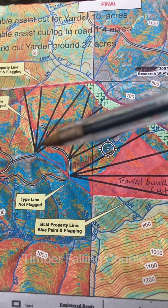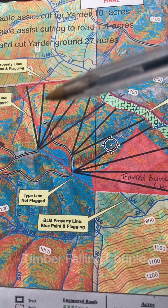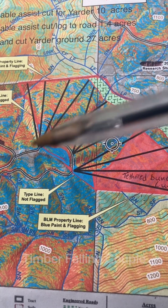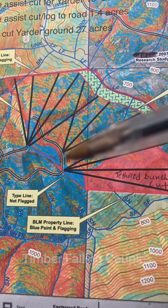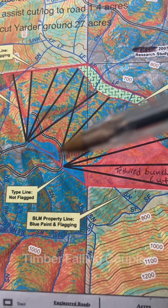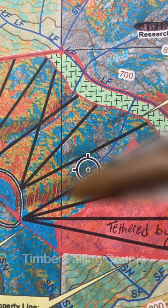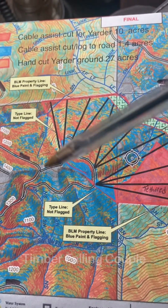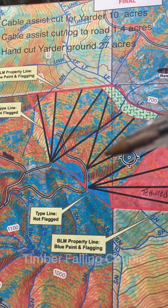They're going to start at the top, presumably, and log this, then road change, log this, road change, log this, road change — then bounce down to here. There's another high point here and then a low point, a draw here, another draw here, and some of these draws are pretty steep. So they're going to try and log all their high points first and log into lower points.